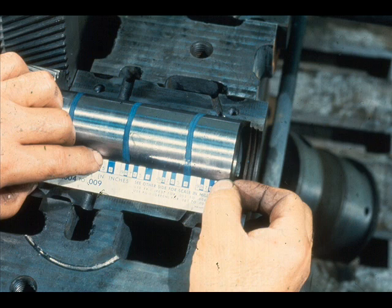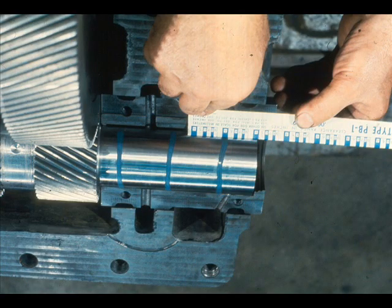Next, we'll check the bearing alignment. This is done by measuring the width of the plastic gauge on the side of the journal, like this, at both ends of the journal, and then taking measurements on the opposite side of the journal at both ends. These measurements should be equal. If they are not, the bearing is misaligned, and it will be necessary for you to locate the cause and correct it. Repeat the procedure on all of the bearings.